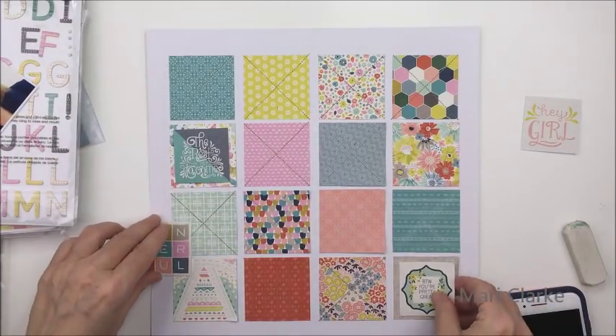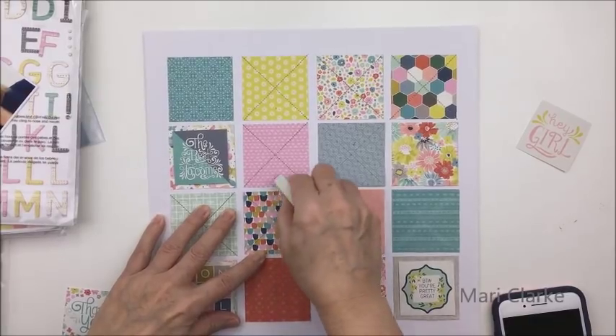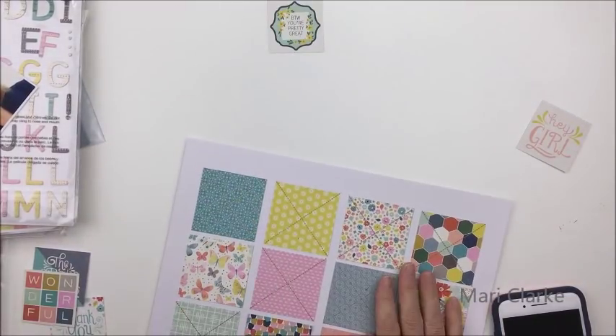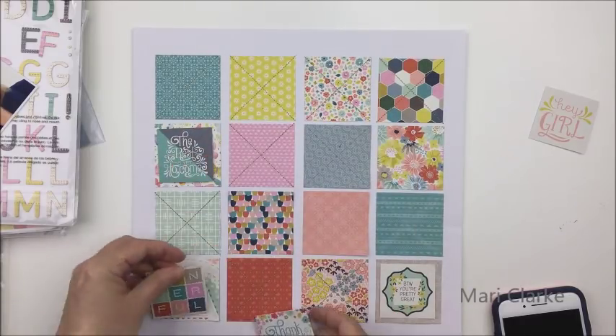To celebrate today, we decided that our challenge would try to include some gold in our layouts, because 50 in anniversary terms is gold. So I decided to use the Paige Taylor Evans 'Turn the Page' collection for my layout today.